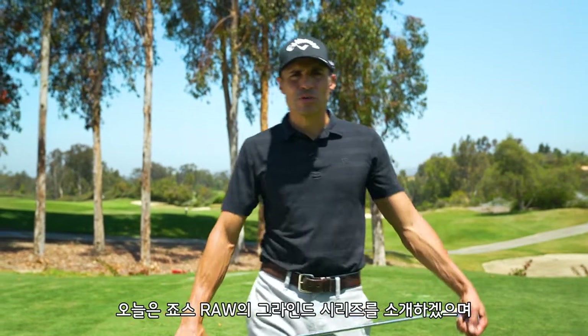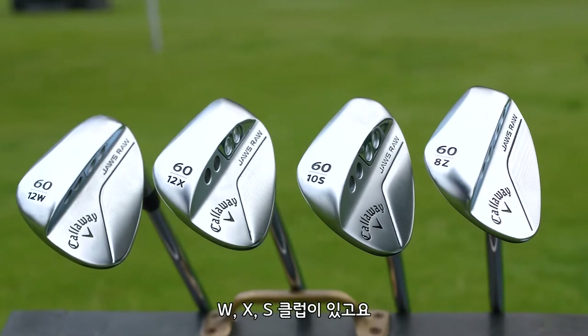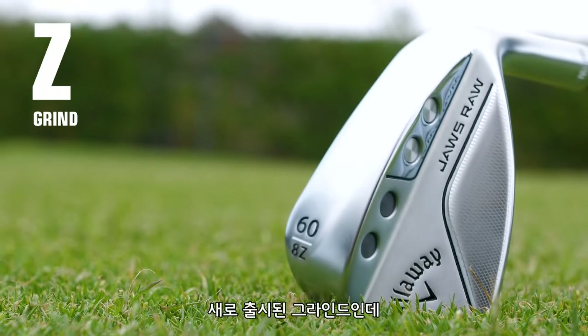This is called the Grind Series, where I'm going to go through every grind of the new Jaws Raw line. We have the W, the X, the S, and then the brand new Z. Today in the Grind Series we're going to talk about the Z grind — so excited.